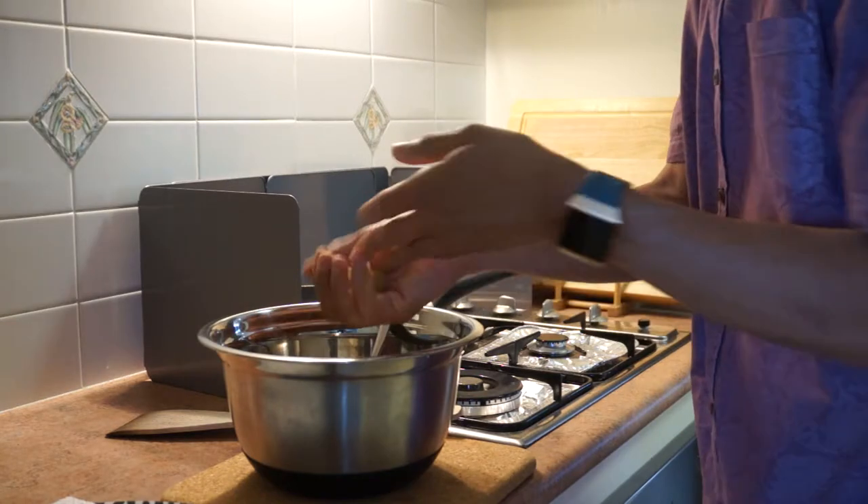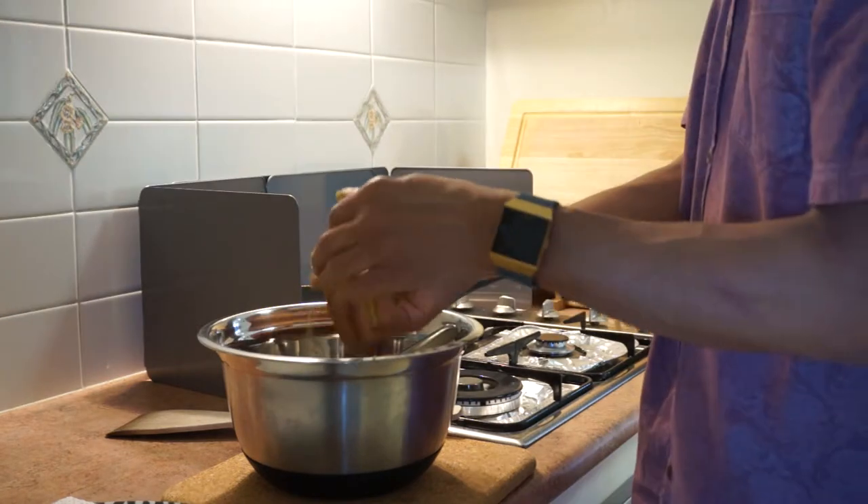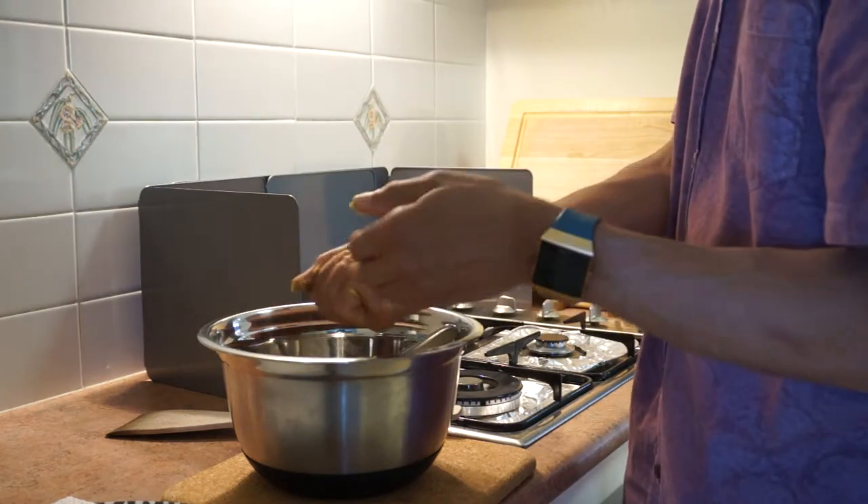I usually use these for sandwiches or I can use them for salads. I've just got a bit of oil in the frying pan — a bit of spray oil.